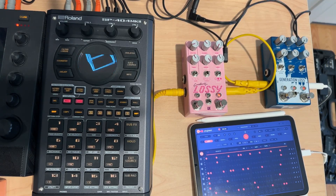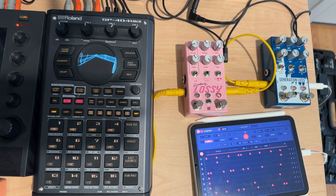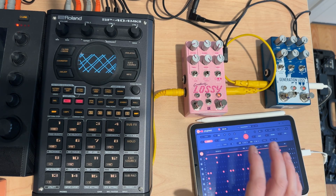Hey everybody and welcome to day 22 of my 2023 sample advent calendar. Normally I'm not doing the same pedals back to back, but I was playing PlayBeat on the iPad through Generation Loss and Lossy. I just love this. I think everybody else will love some of the drums that come out of this drum pattern. So I'm just going to play it, record some loops, and we'll move on.